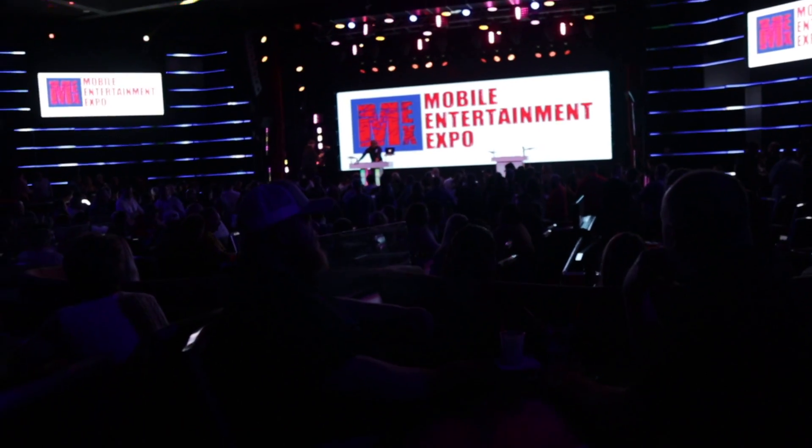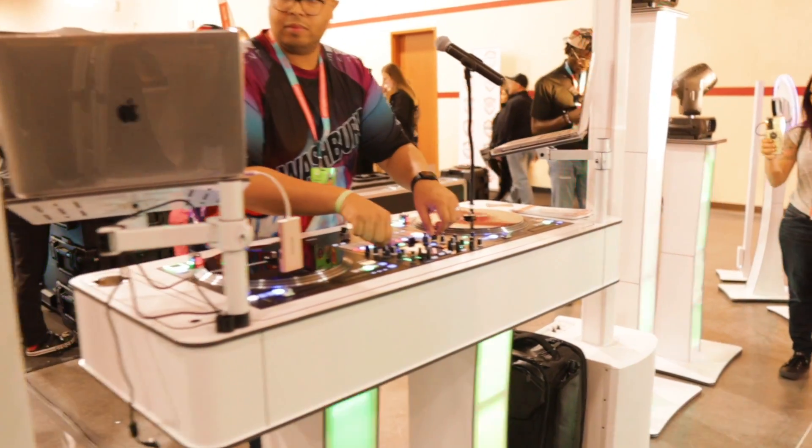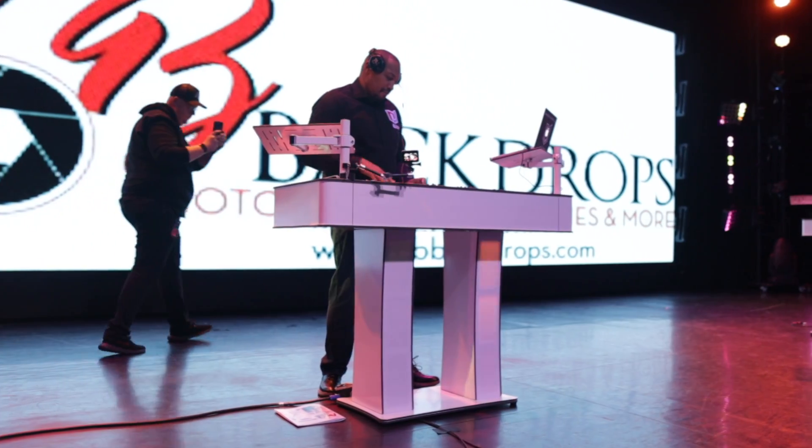Hey, it's Justin Kunoi coming to you with some more news from the Mobile Entertainment Expo. One of the most anticipated items to debut at this conference was a newly designed DJ console from Max Design — the Infinity Edge.